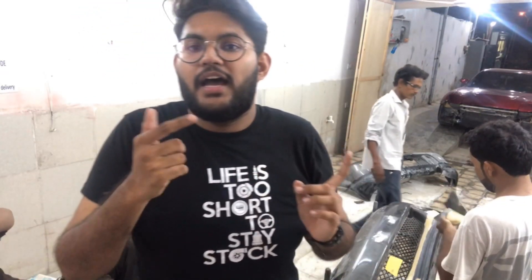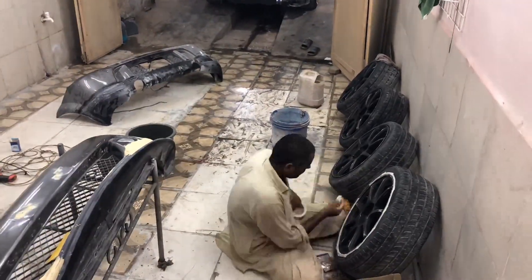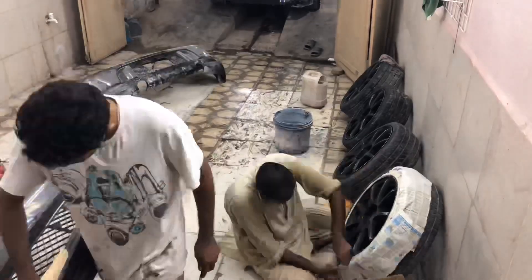Our body kit is currently on the first step, which is filling. After that it will go through sanding, then the base coat which is also called primer, and after that our body kit will receive its final paint.